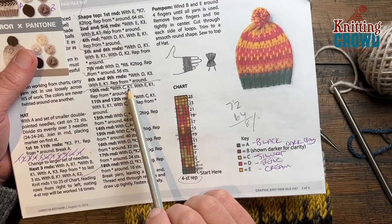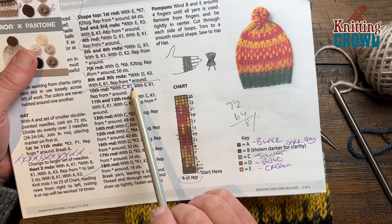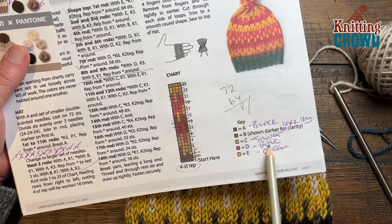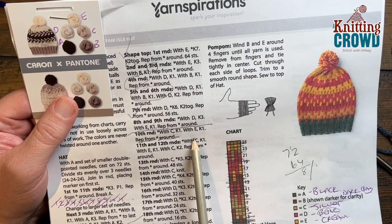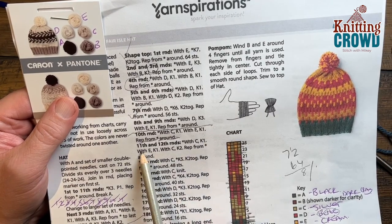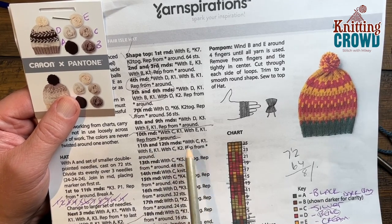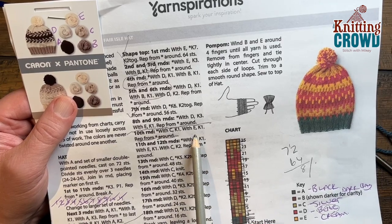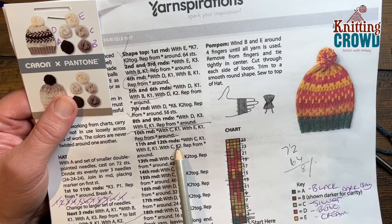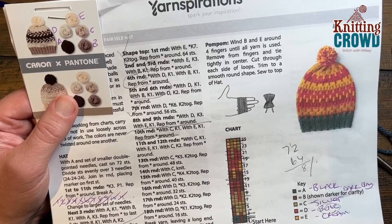Round number ten: with C knit one and then with E knit one. C is brand new so we have to change over our yarn to that. Every other stitch is the opposite color — please do round number ten. Rounds eleven and twelve are both the same: start off with the color C for knit one, then the next one will be knit one with E, and then with C it'll be knit two — it goes in a complete sequence. Everything is in these different sets: C here and C two, so there's a total of three, and then the fourth one is here. Follow that for rounds number eleven and twelve.